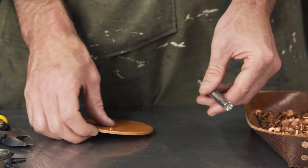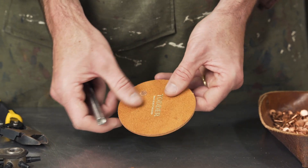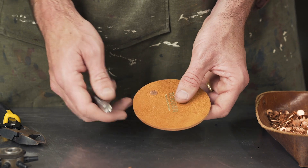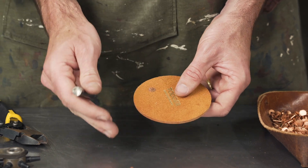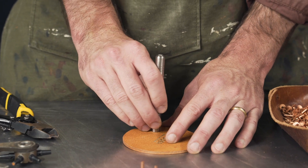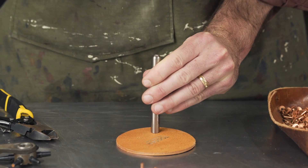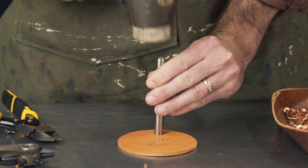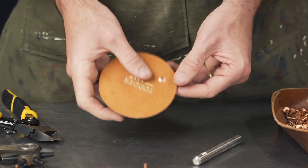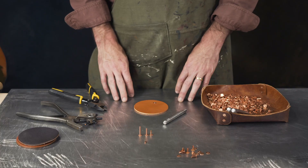The third part is optional and is used for the backside. Right now the backside is flat, but you can dome it to give it a little character. Most people don't do it, but it's your choice. As you can see, it gives a nice dome cap. And that's setting the copper rivet.